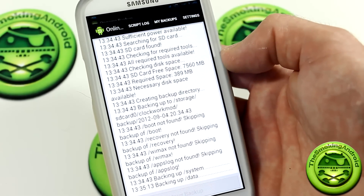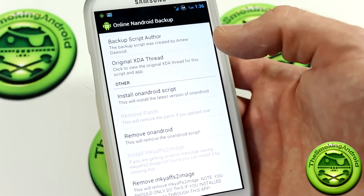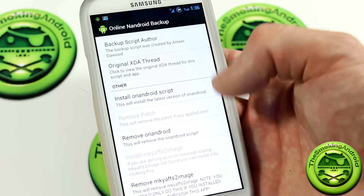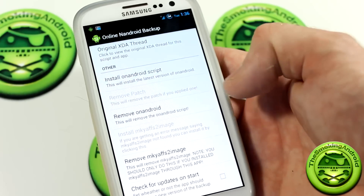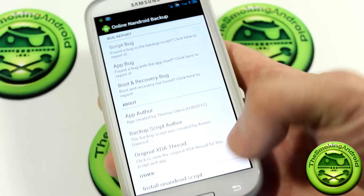If we jump into Settings, before you uninstall this application, what you're going to want to do is select Remove on Android, and that will remove the script. Then you can go ahead and uninstall the application.